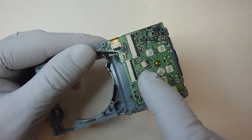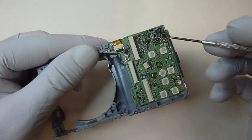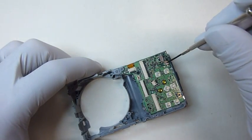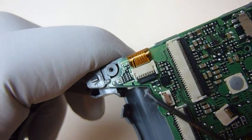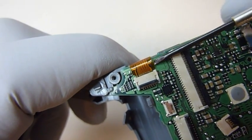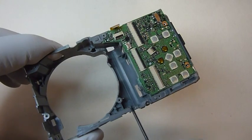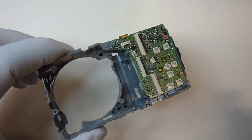Next, we'll remove the main circuit board. We'll have to release this flat ribbon cable and remove two screws. Now we'll need to pull back on two clips — one here and one here — while lifting on the circuit board.